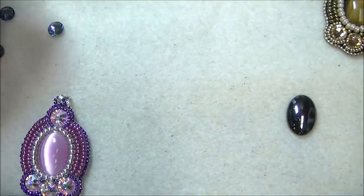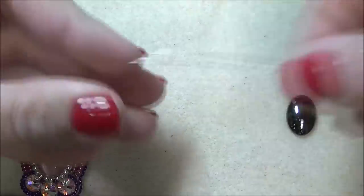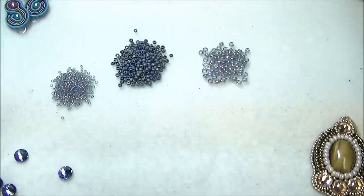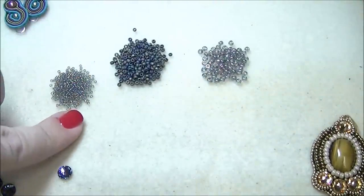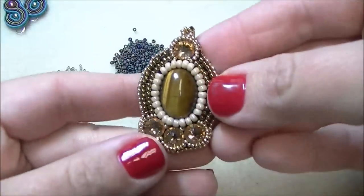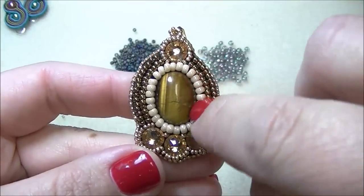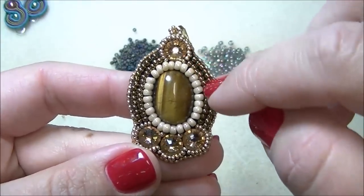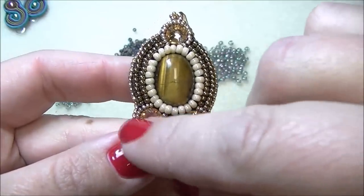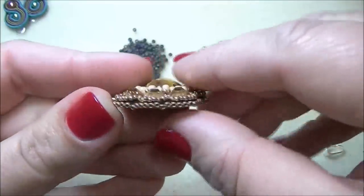You're going to need three yards of six-pound Fireline and I'm using a size 12 beading needle. You're going to need some seed beads — I'm using a size 15, a size 11, and a size 8. In the pendant, the 8s are around the center stone, the 11s are around the sides, and then the 15s are around my SS34 stones and along the edging of my actual piece.